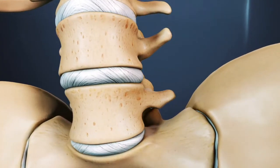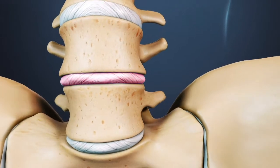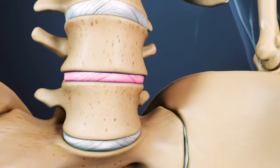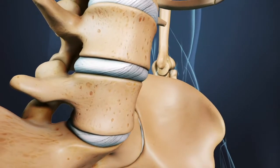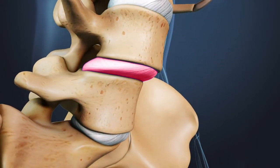This surgery may be done to treat lumbar degenerative disc disease, in which a degenerated disc becomes painful. It may also be done for a lumbar spondylolisthesis, in which one vertebra slips forward over the vertebra below it.